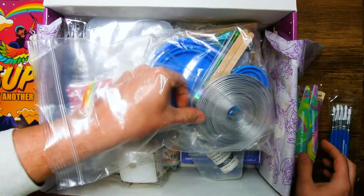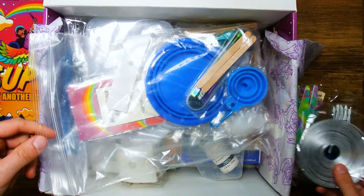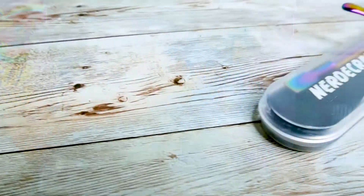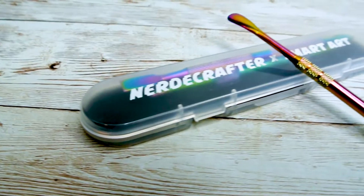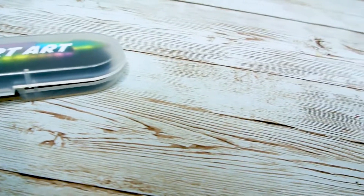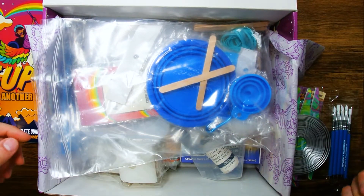Next thing out of this bag is the 32 feet of armature wire. This is going to be extremely useful for attaching things like your wings or any other attachments that you maybe want to add to your sculpture. And next we have the Nerdy Rainbow Stainless Steel Sculpting Tools. These tools are perfect for really cutting away materials in your clay as well as pushing the clay around for a really smooth transition from your plaster to your clay.